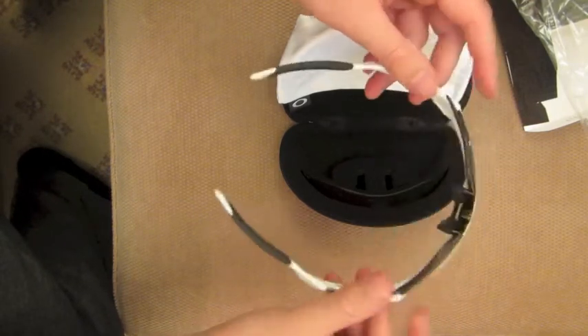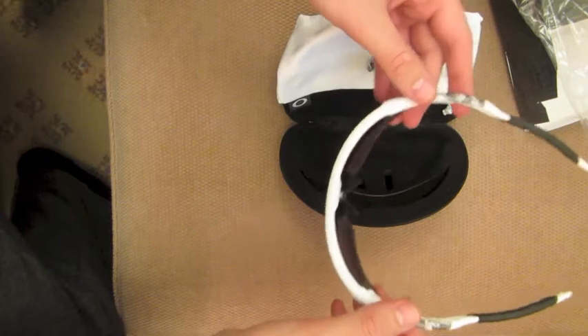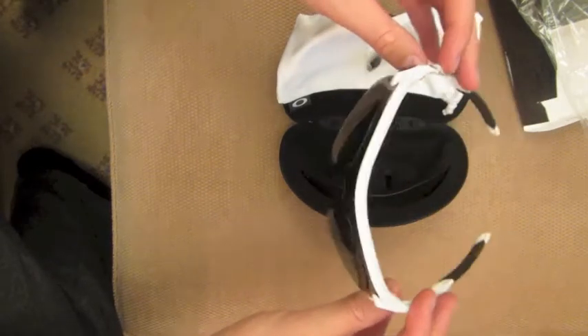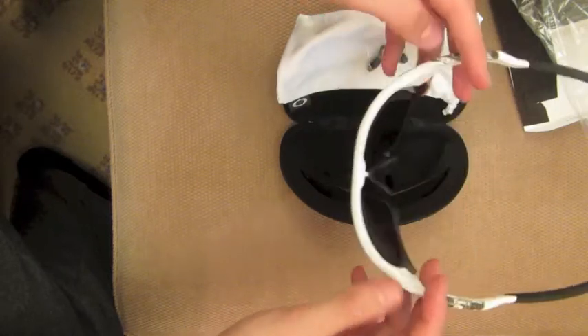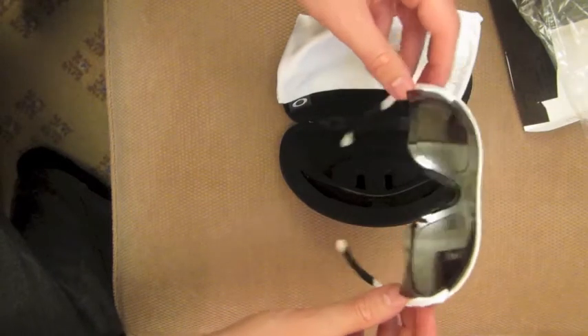I will be wearing these when I go biking — my Giant Defy, that you've seen the overview of — and also when I go motorcycle riding. So I'm going to wear these with a helmet.